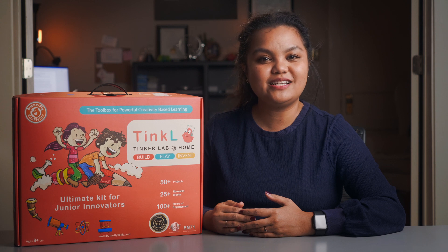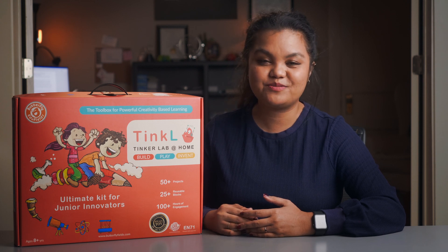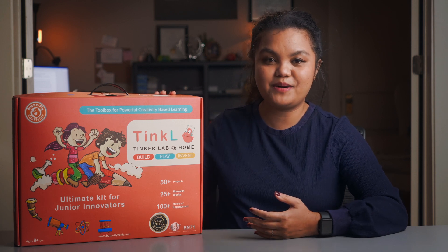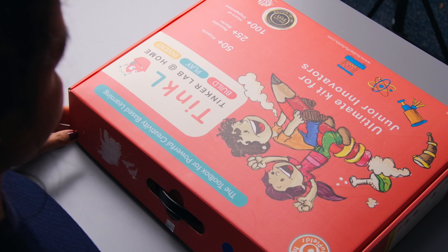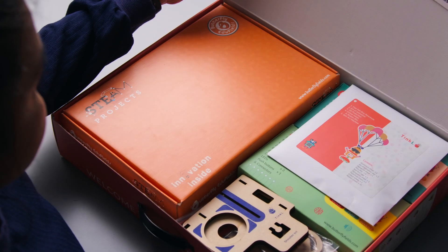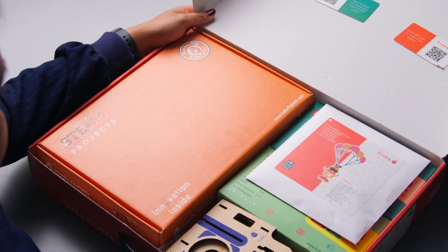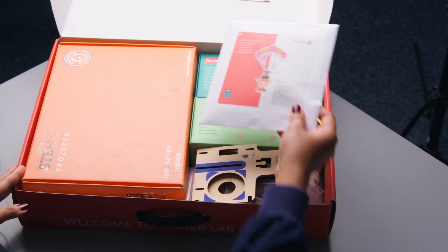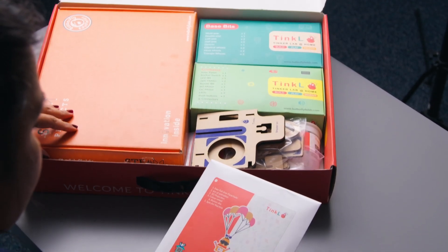Hello, my name is Laura Modaly and welcome to Science for Education, supporting teaching and learning in science education. In this video, I'm going to be reviewing the Tinker Lab at Home Science Kit by Butterfly Edufields. Tinker Lab at Home is a science experiment kit that consists of wooden reusable magnetic parts and other materials for students to do science experiments and or STEM activities.